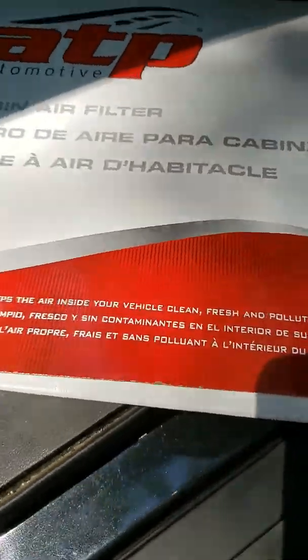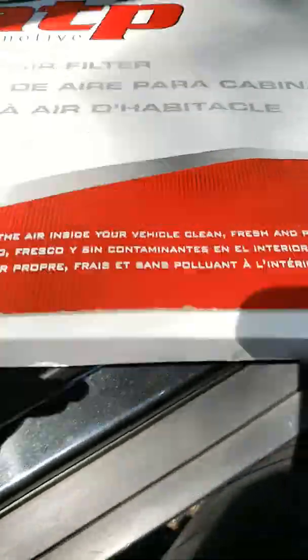And I have the new cabin air filter for this. This was from Fisher Auto Parts, or Federated. This one doesn't indicate an up or down — oh, there it is. Airflow or down.